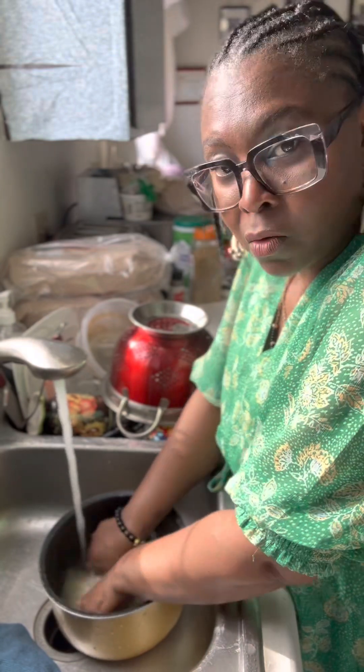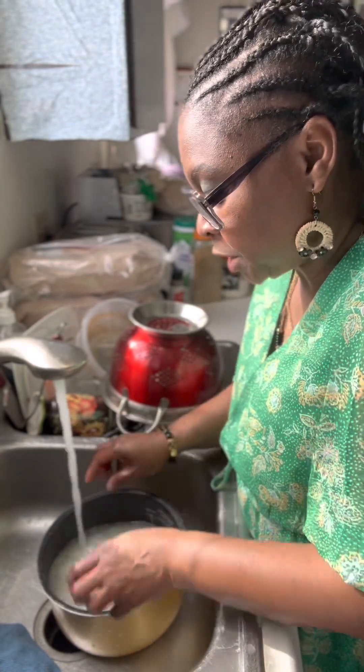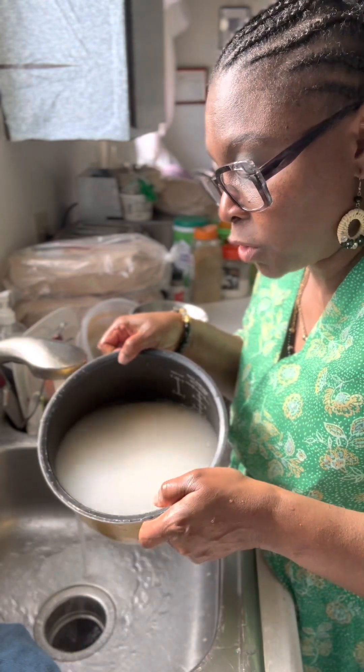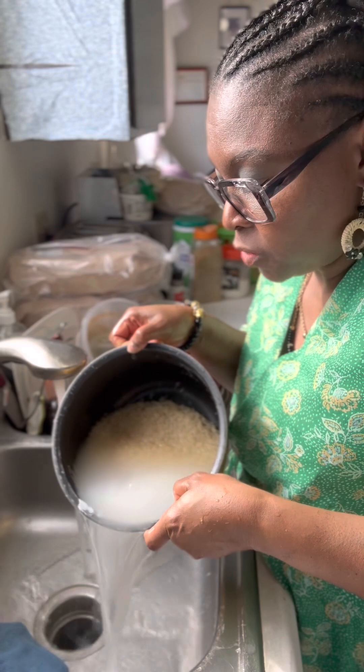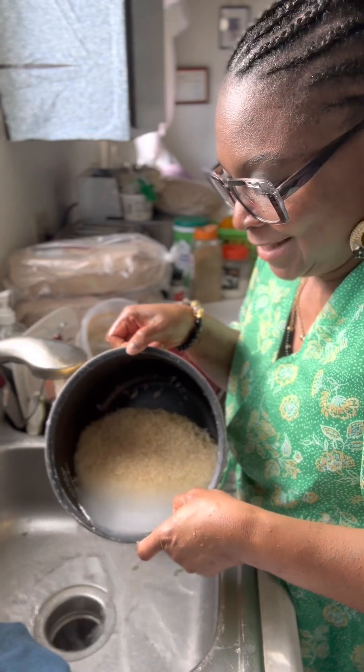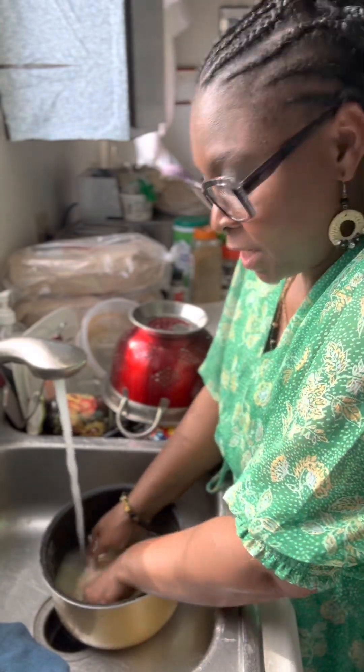That's one reason. Also, my mom — she's weird like me — so even before the war, my mom would make us wash the rice until that milky water would turn sparkly. So that's two reasons why I wash my rice.